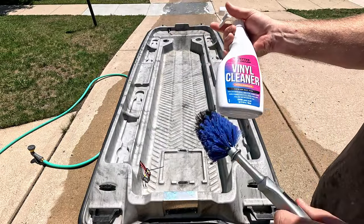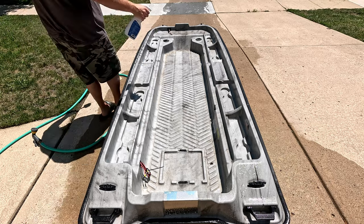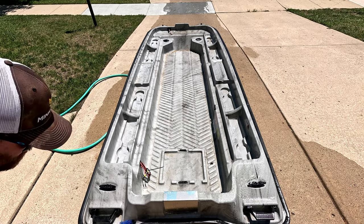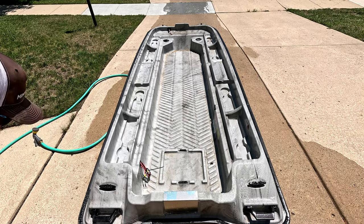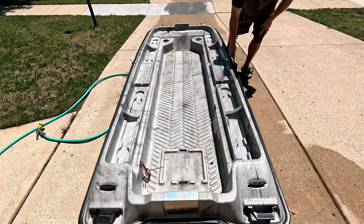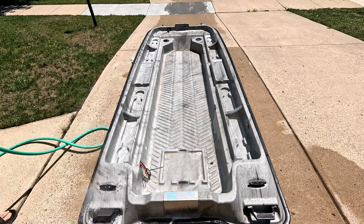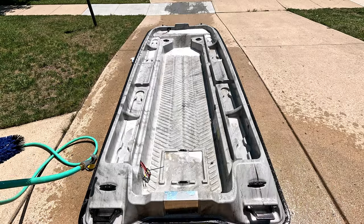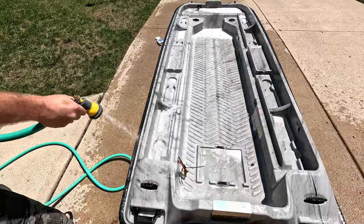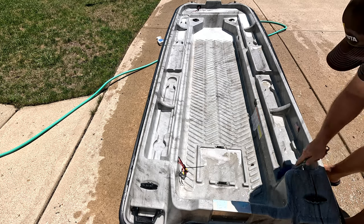Now I'm going to be using this vinyl cleaner from Better Boat — it also works really well on plastic. I want to hit almost every surface because I'm going to come back with the brush and just give it a good brushing. Now that we've wet the boat down it won't dry so fast. We're going to loosen up all the dirt with the brush — basically just need to touch every part of the boat and this will get it loose, then it should all just rinse out when we're done. You can really see the difference just looking at this side versus that side — look at the brightness that came back out of that. Unfortunately I can't find my bigger brush so I'm using this silly little tire brush, but the concept's the same.